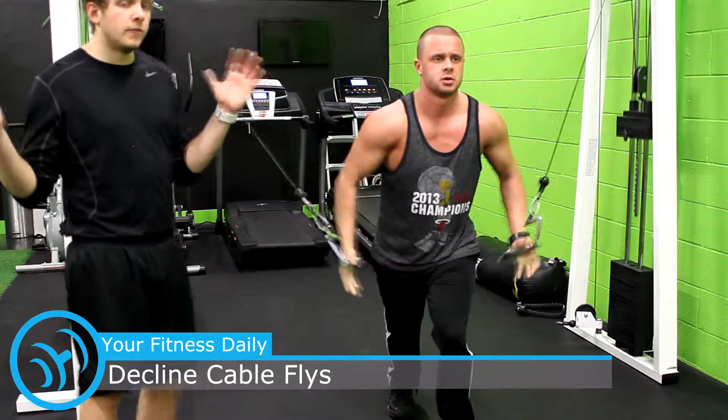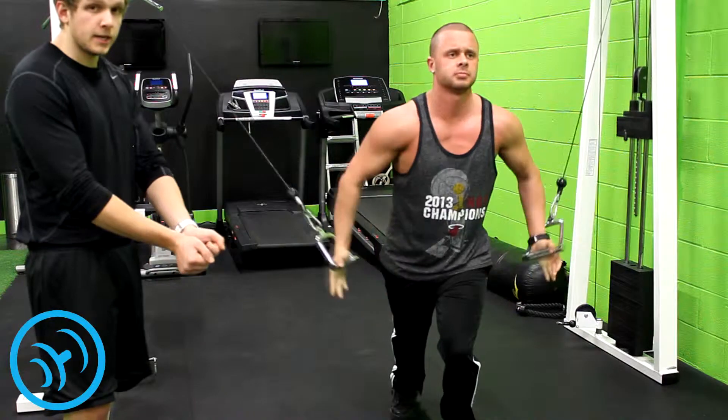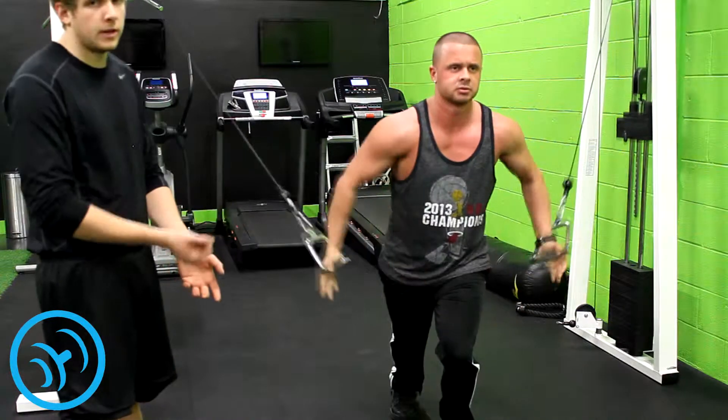You want to have the cables set above your shoulder so that you're targeting the lower pectoral muscles. Come downward and flex at the beginning, and if you want to hit those inner pectoral muscles, cross over at the peak of the cable fly.